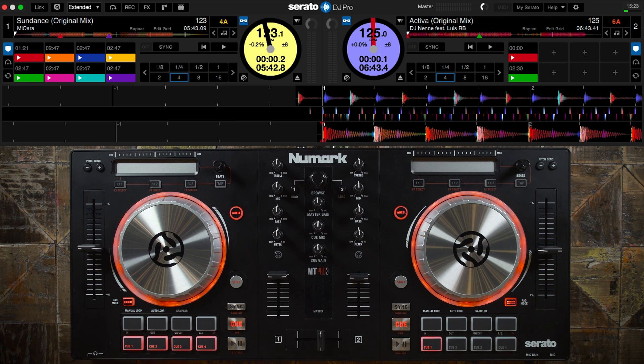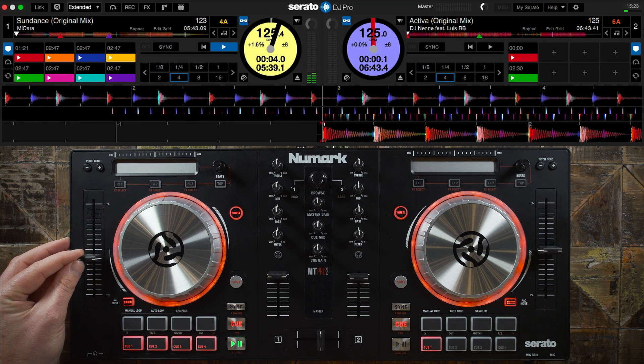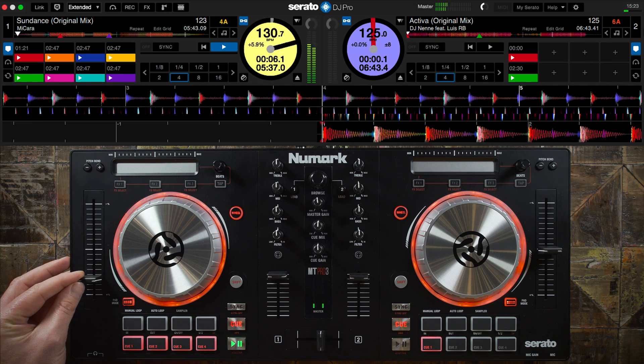The pitch faders are one of the many ways to adjust the speed of a track. Numart controllers feature the 100 millimeter style pitch fader design, which will allow for greater accuracy when adjusting the tempo of a track.